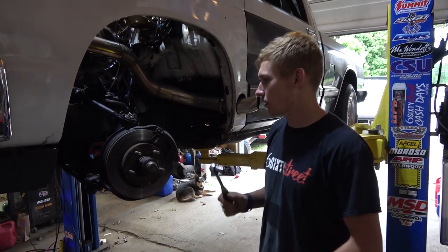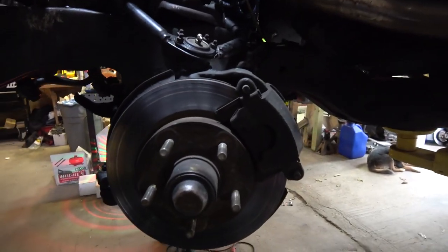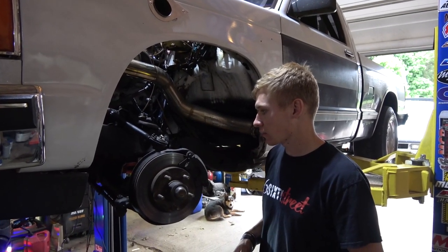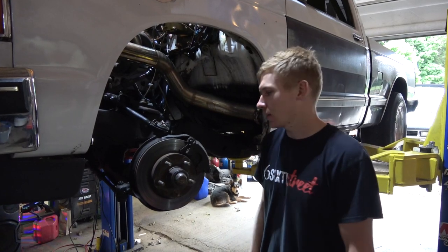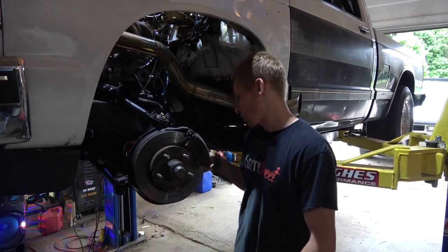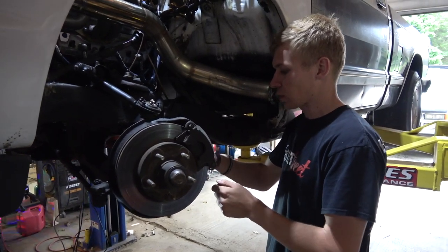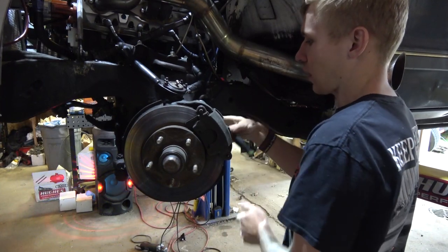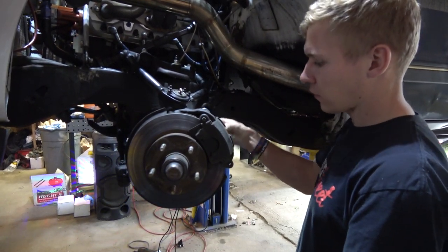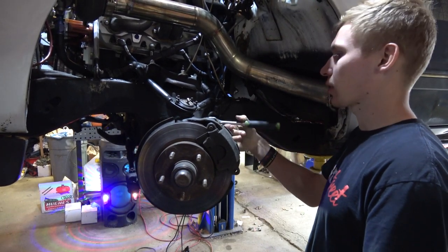Alright guys, so we're here in the shop today. Today's project, we're going to be taking these stock front brakes off and replacing them with an aerospace front brake kit for an S10 G body. Should be a good upgrade. I've had these stock brakes on here ever since the truck was a truck. So we're going to start taking the old brakes off. Luckily we've had them off before and they're not too big of a pain to get broke loose. These are single piston calipers and the aerospace ones are a four piston. Hopefully that gives us a little bit better stopping power.